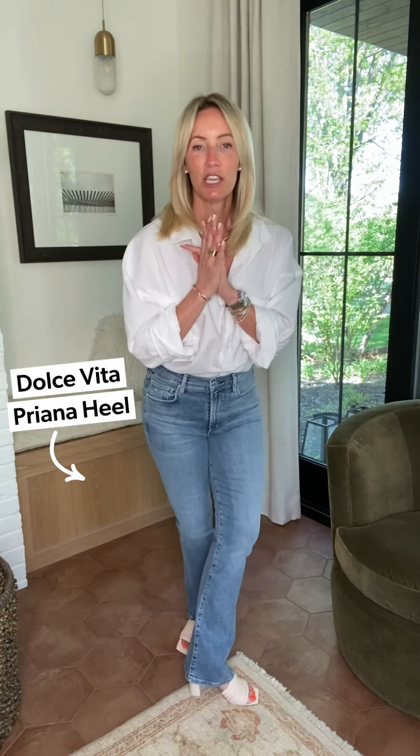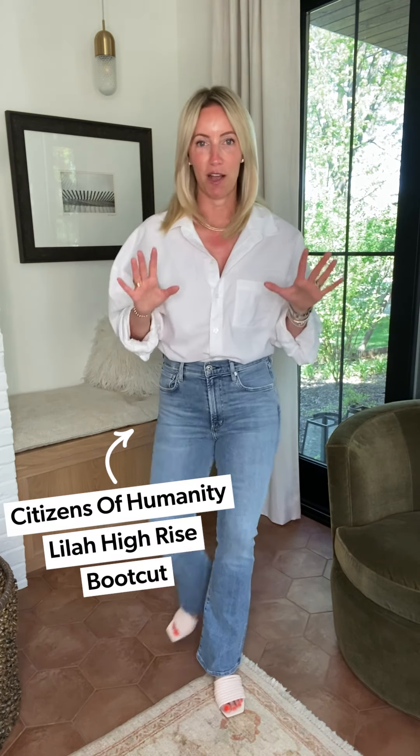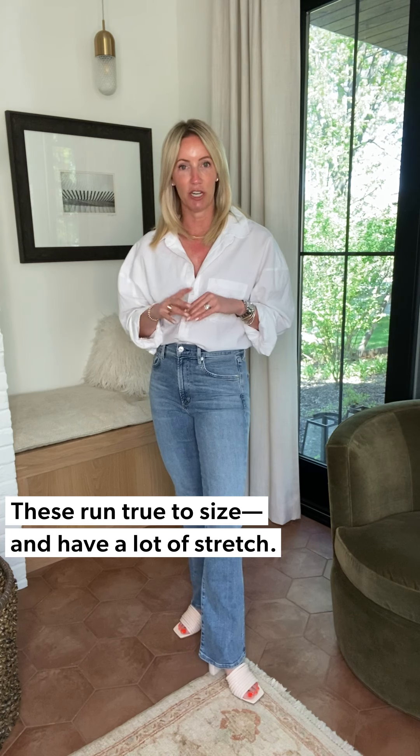For the jean, anything goes — straight, skinny, or boot cut. This is a little cross between a boot and a flare: the Lilah from Citizens of Humanity. It runs true to size, has a tremendous amount of stretch, so go with your normal size. It'll feel snug but will give with you, and all that stretch makes it really easy to tuck your shirt in. I did a full roll, showing a little more skin, keeping that neckline nice and open. Grab a clutch and I am out the door in a flash.